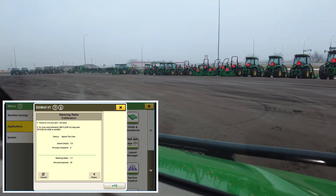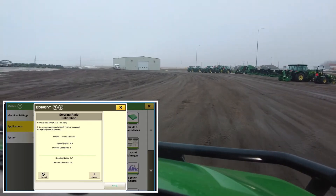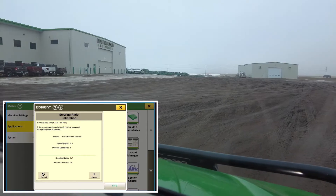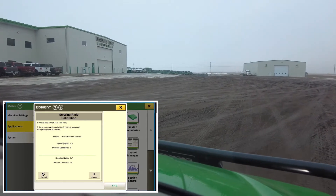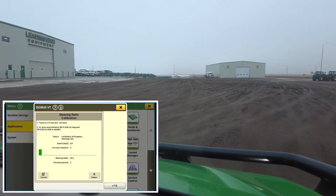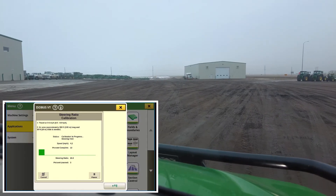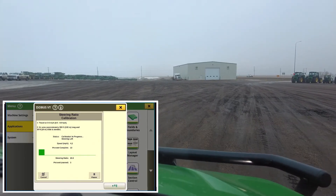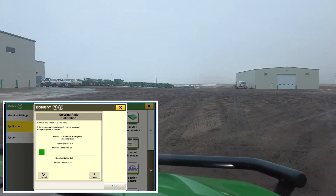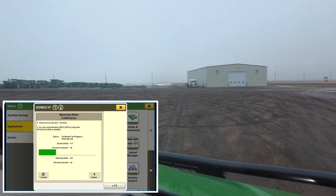We're going to start driving — get somewhere with a nice open area, get centered and squared up. You'll notice it wants you to drive three to five miles per hour; try to drive that as consistently as possible throughout. Once you get going, just tap on your Resume switch again — the flicker switch — and you'll see 'Calibration in progress.' This will go through a series of events to get the steering count, which affects the ratio for how hard it has to steer left or right to keep you on line. There are also some sensitivities that can be adjusted once we've completed this, but this must be done first to calibrate the controller itself.